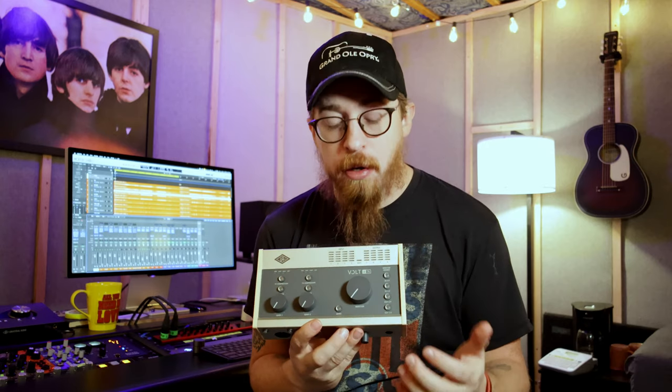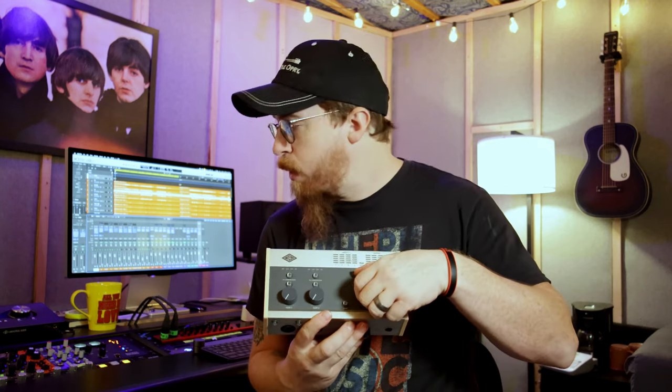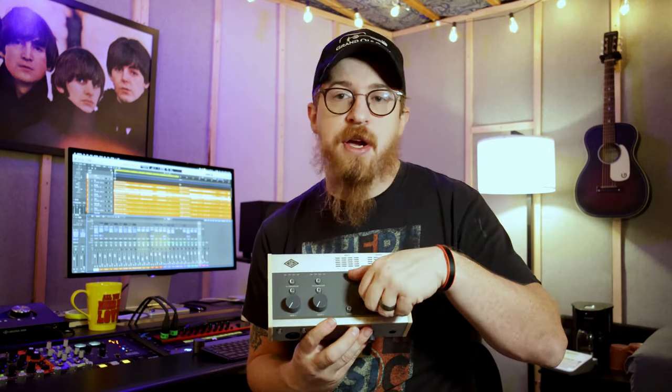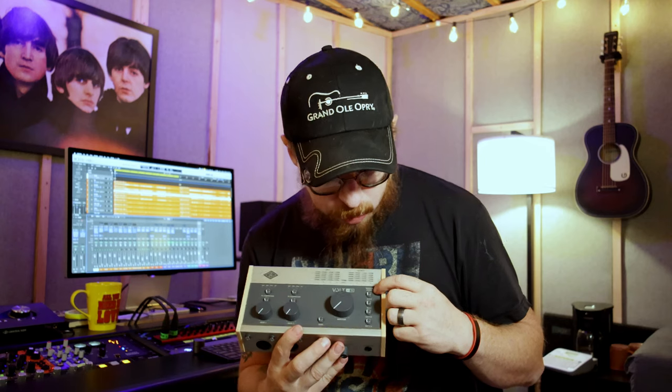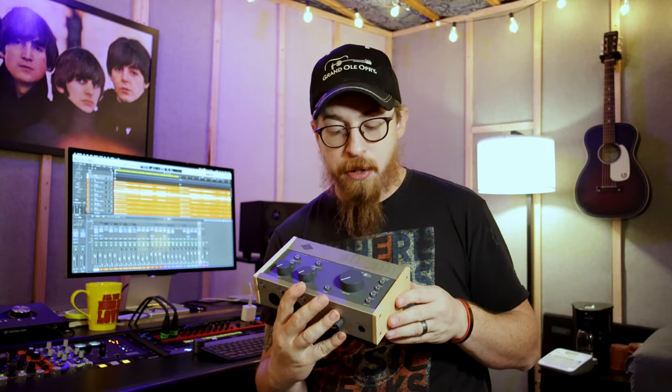There's a mono button for when you're monitoring, along with a big volume knob just like other interfaces have. It's not detented and you can't control it via software — it's just an analog knob. Across the top you have source selectors: inputs one and two, three and four, outputs one and two, three and four. That covers the top part of the unit.